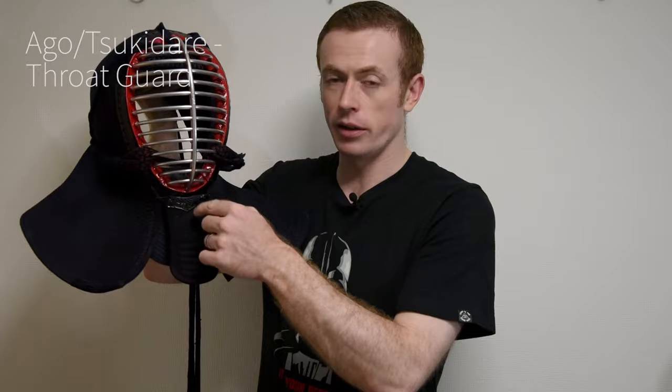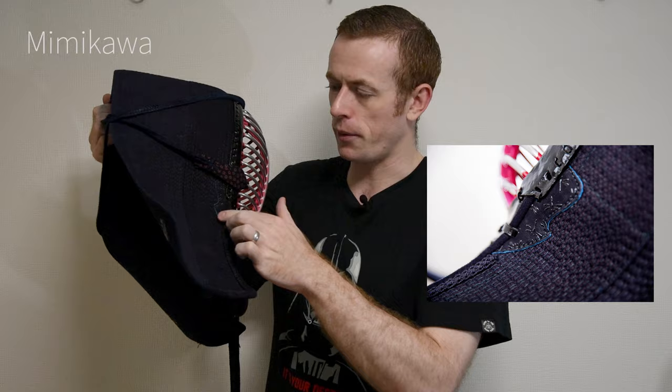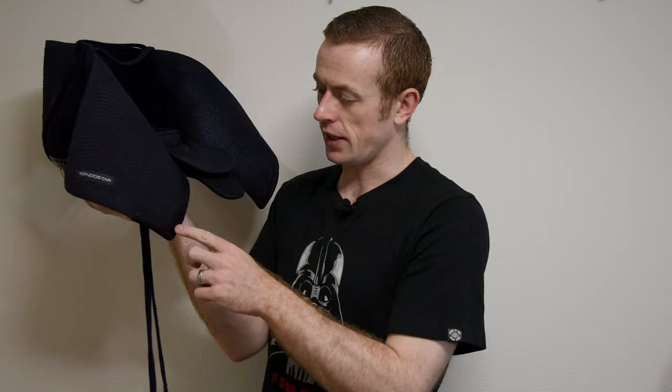The part I'm just holding here has a couple of names — this part here is the ago, also called the tsukidare. These little parts of leather on the side here are called mimikawa.